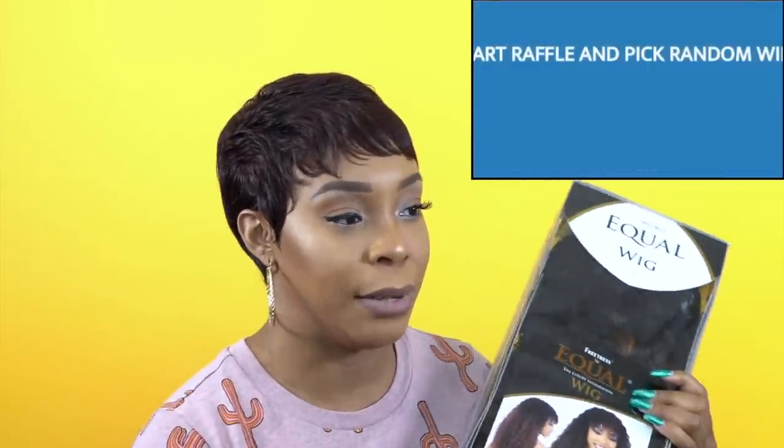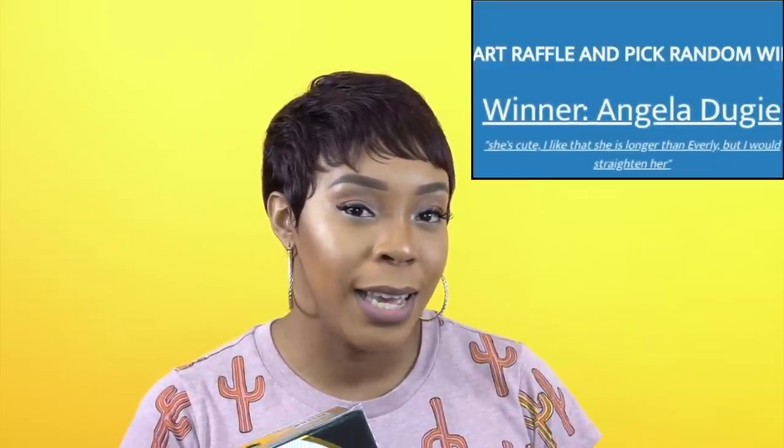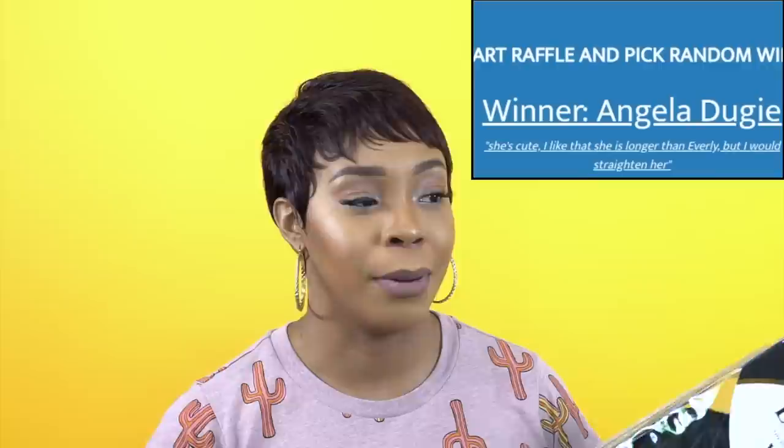I think it's about 50-something people, or 40-something, something like that. But the winner for this Liana wig is going to be... Angela Doogie. Congratulations to you, Angela Doogie — I don't know if I pronounced your last name properly, so forgive me. Please go back to the Liana wig review video; I will be responding to your comment there. You have one week to respond. Hopefully you'll see this and respond in time so we don't have to do the raffle over again. Thank you so much for taking part in the giveaway.